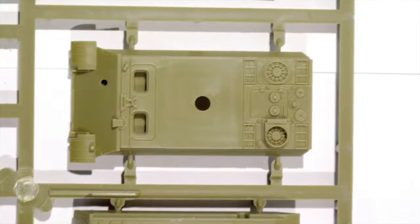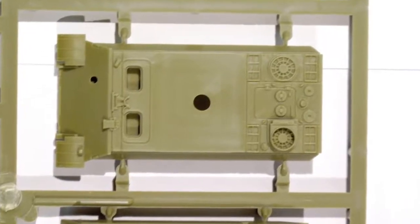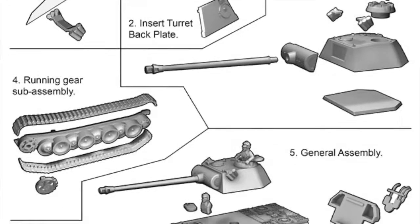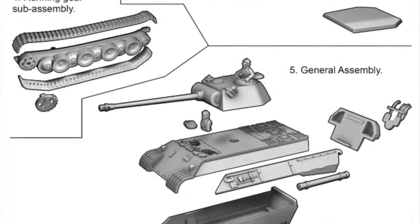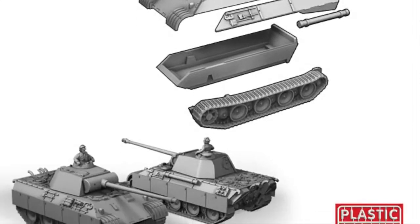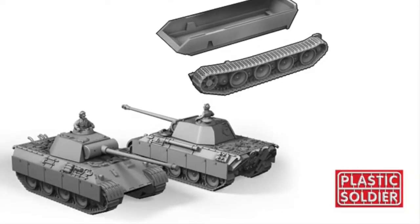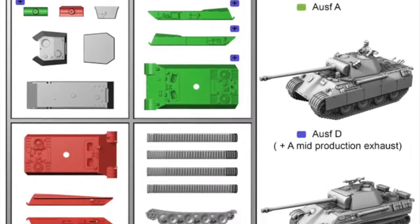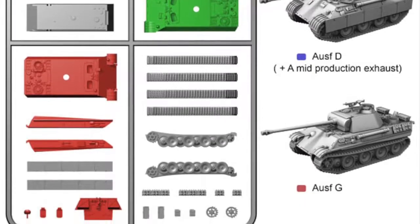As usual for Plastic Soldier Company products, the detail is good and the moulding is very crisp and clean. Parts fit is great, with no gaps or flash anywhere. The parts count for PSC kits are higher than resin and metal gamers are used to, but being plastic makes these kits easy to work with and modify — they're more like simple model kits, but the level of detail here is worth the extra effort. The instruction sheet shows the parts assembly and also identifies which parts on the sprue are for what variants.